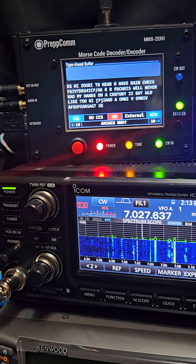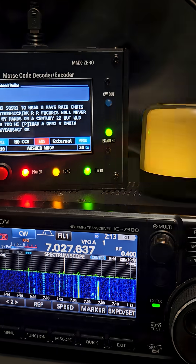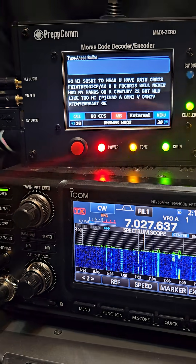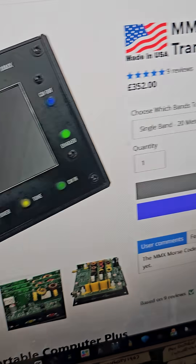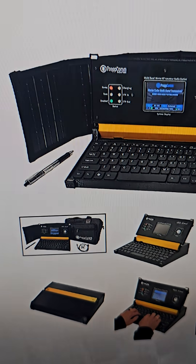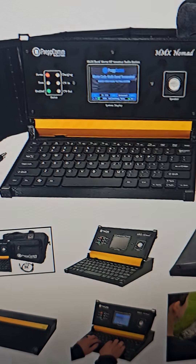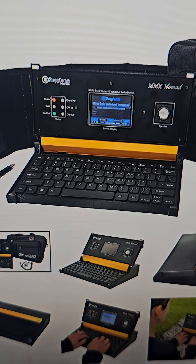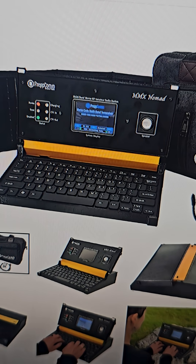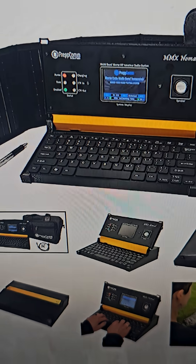Of course it'll work with other radios. Prepcom MMX0 — or get yourself the one that includes a transceiver. You could even go super crazy — that's a transceiver all in a bag, ready to go. You don't even need to know how to transmit CW, but this is a great learning tool as well.